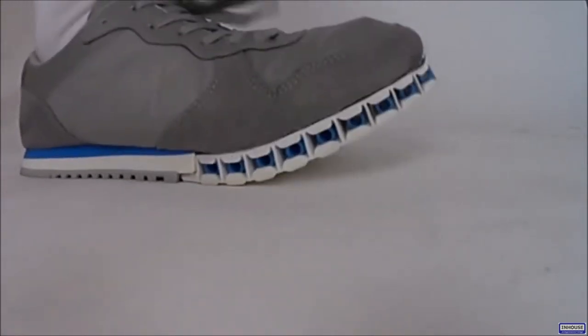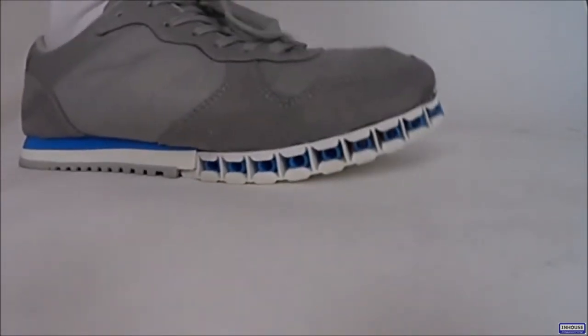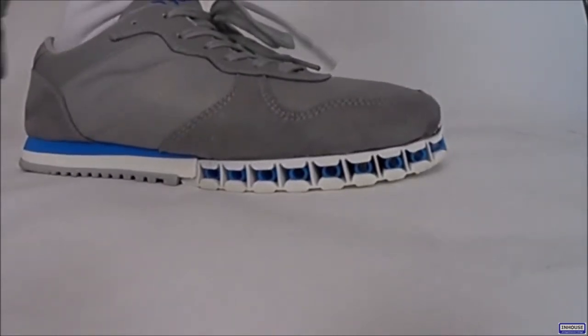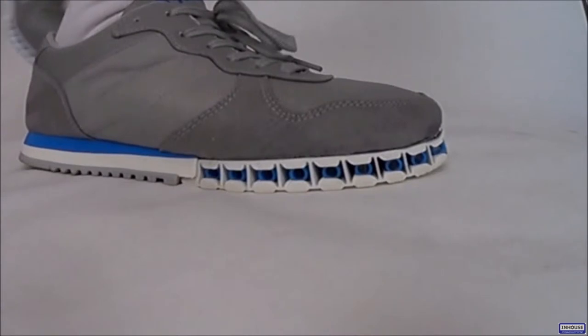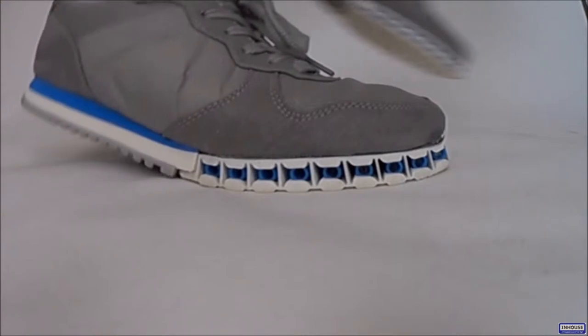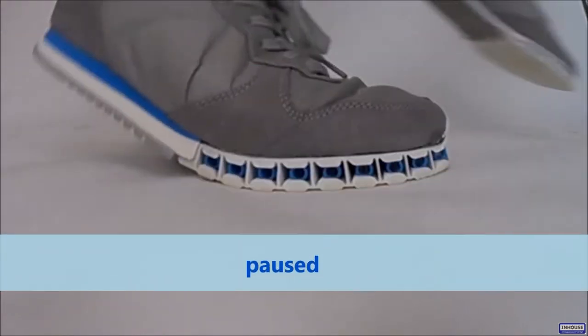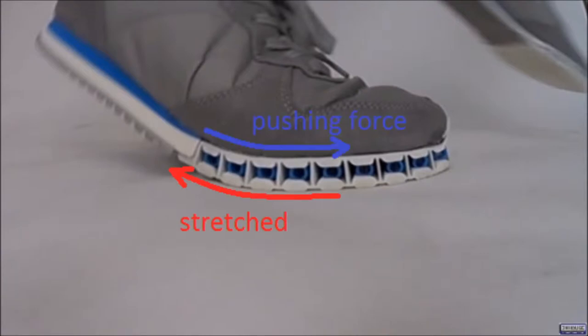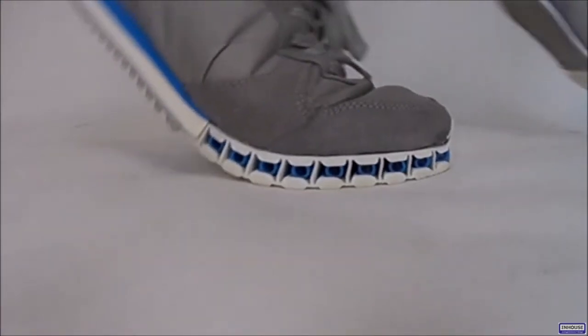First the heel strikes the ground. Then the foot is planted. Then the body moves over the foot, and as the heel is lifted, the front portion of the sole starts to bend. This creates a stretching force in the lower layer and a pushing force in the upper layer, forcing the foot forward, which helps the runner to gain more speed.